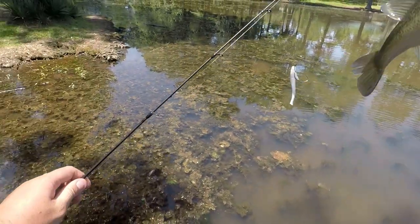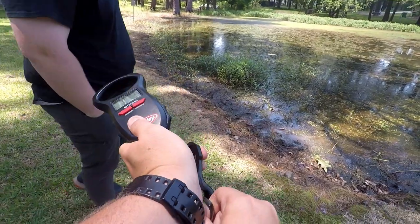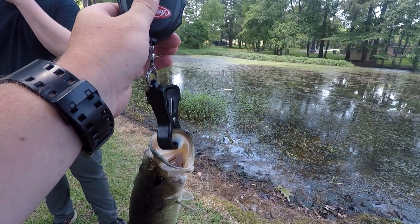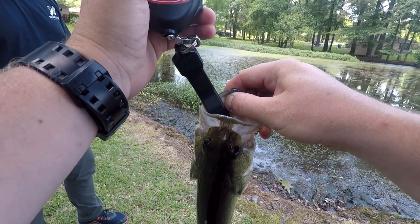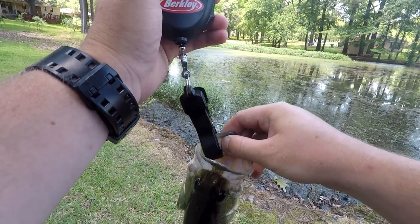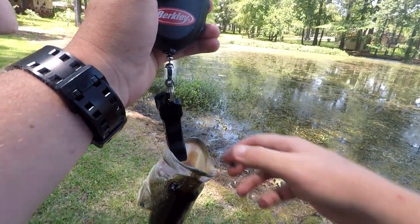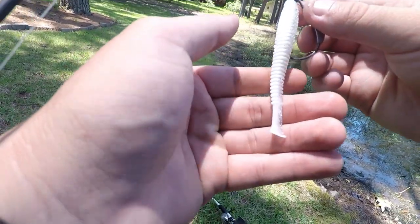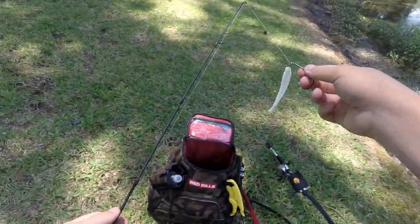Oh, that's close to one pound, we'll find out. No, he's more than that — 13 ounces. Oh damn, he ripped the tail off. That was my last one.